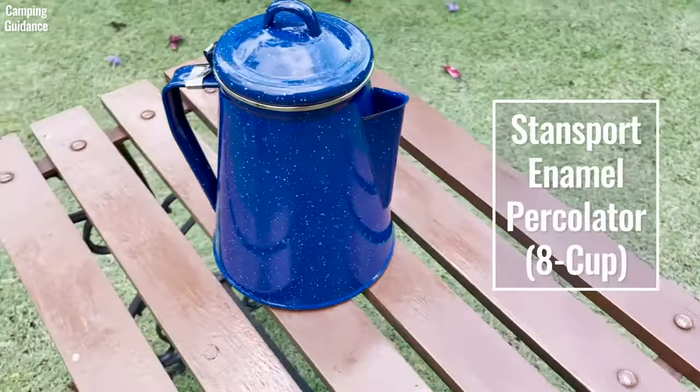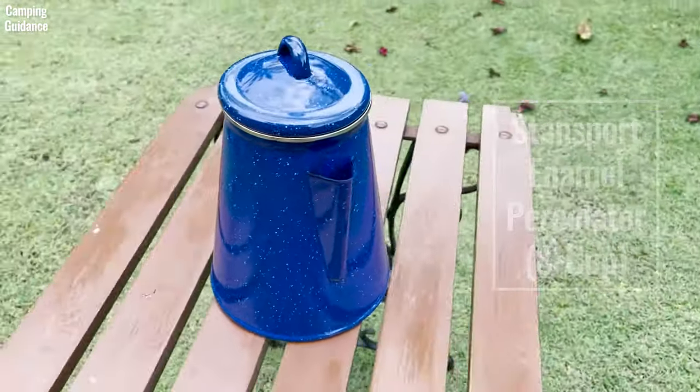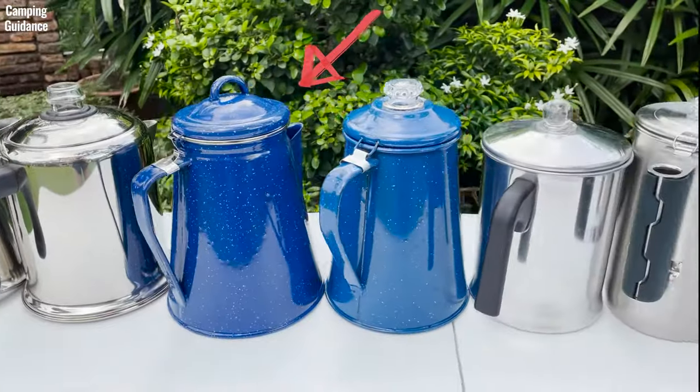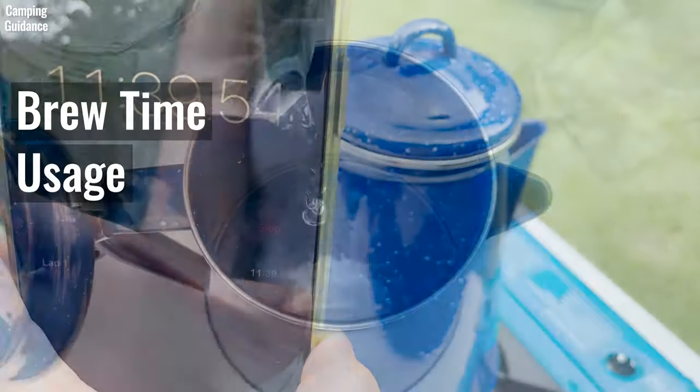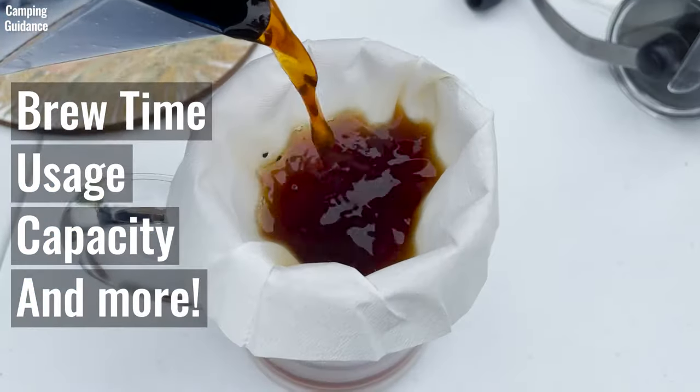Here's the Stansport 8-cup enamel coffee percolator, which is one of the nine best camping percolators that I review on this channel. We'll be testing brew time, usage capacity, and lots of other cool stuff in this video.